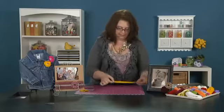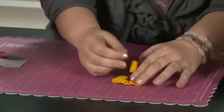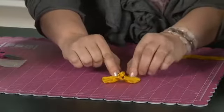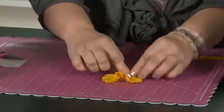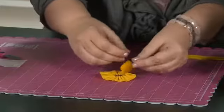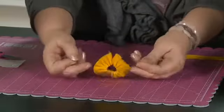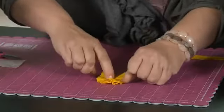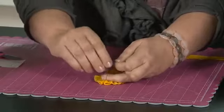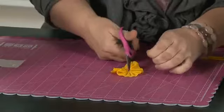Once I have my entire length of ribbon stitched, it's going to look something like this. I'm going to take it and flip it upside down. I left one fourth inch open at each end of the ribbon so that I can fold the raw edges back. You notice this is upside down. I'm going to take the thread from each end and tie a little knot to shape it into a donut shape. Just tie a double knot, then snip off the extra thread.